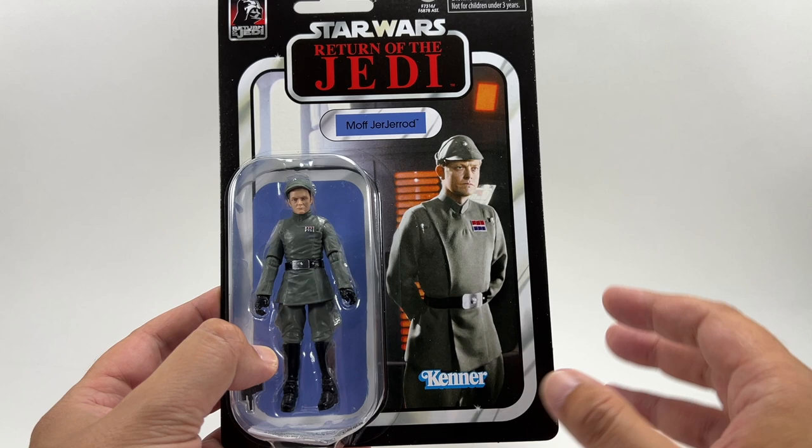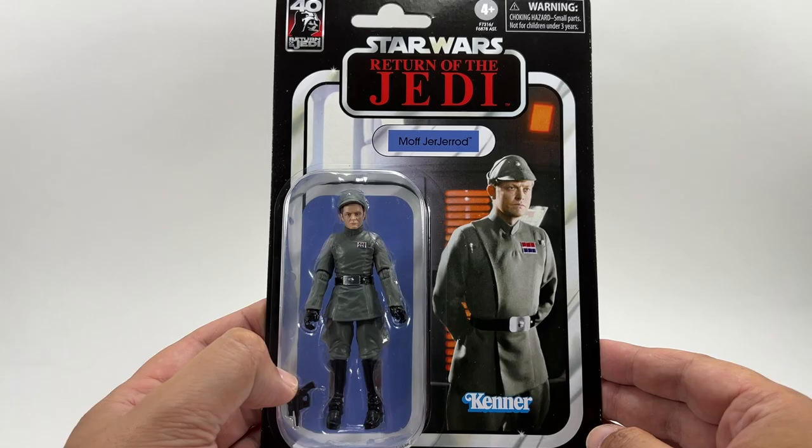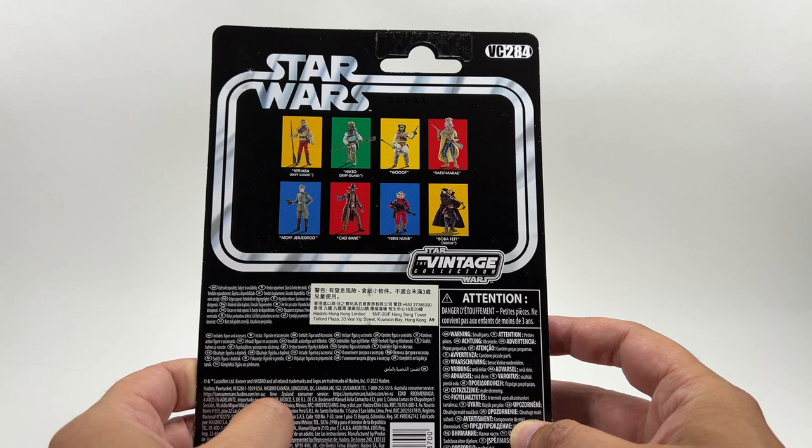There he is — Moff Jagerod — and it's a really good image, it's a little bit grainy which gives it that vintage Kenner feel. There's the figure in the bubble with the blue name pill and blue panel behind the figure. Admiral Piet had red, I believe.